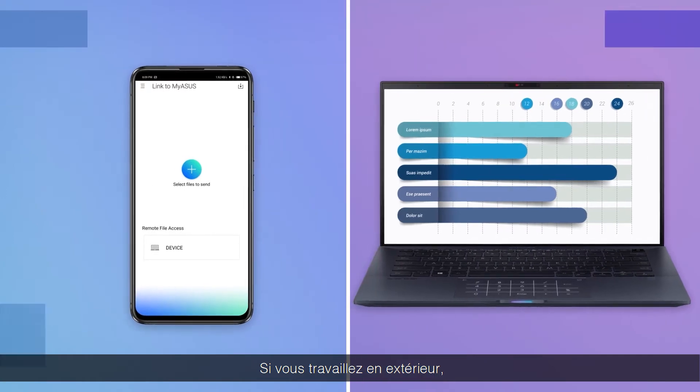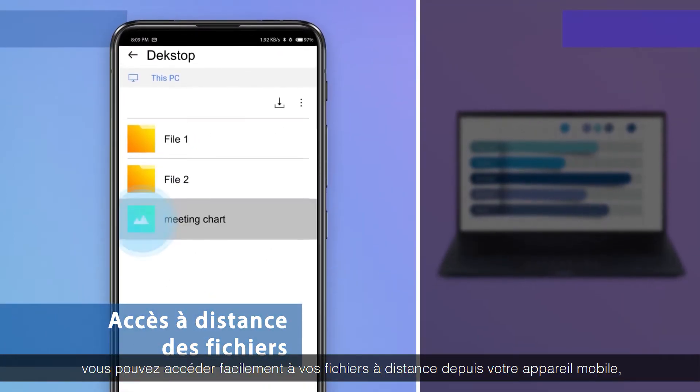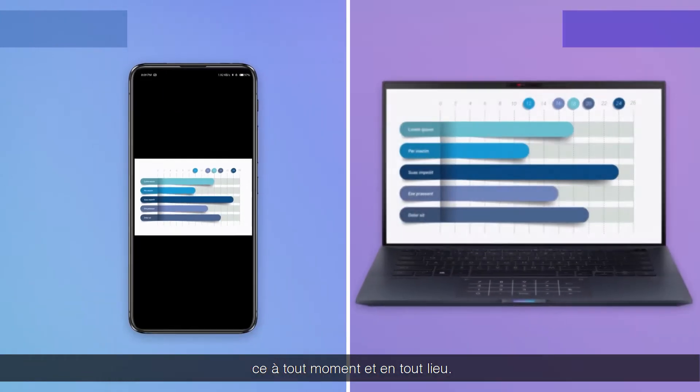If you're working away from the office, you can easily access your work files remotely from your mobile device, anytime, anywhere, and with no hassle.